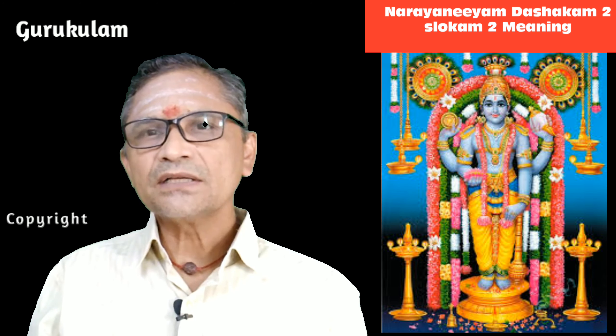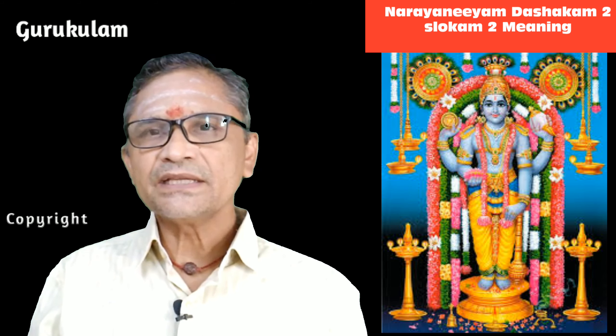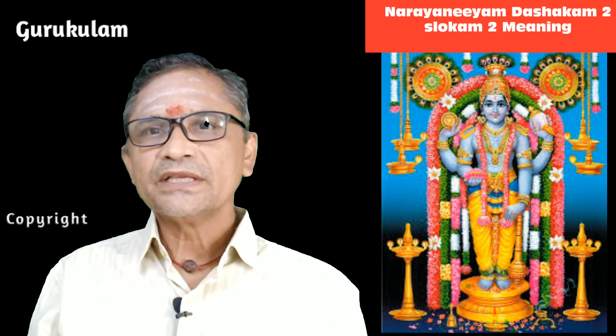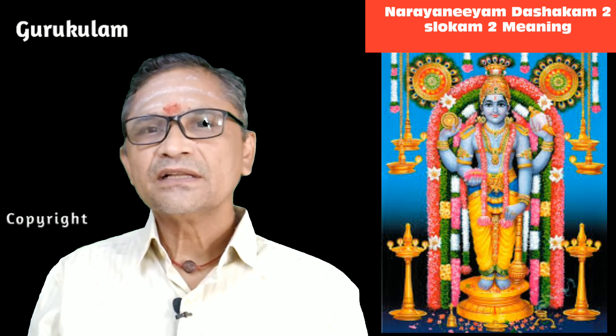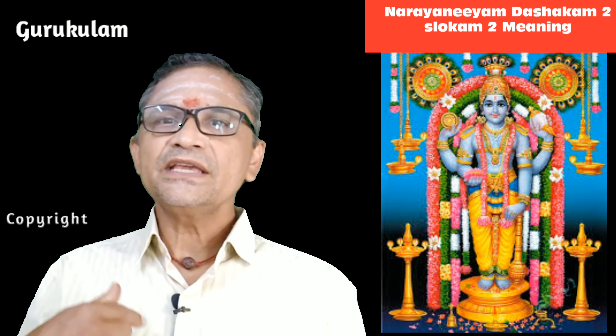This sloka is actually a continuation of the first sloka. Narayana Bhattri was describing the Lord's crown, his forehead with the tilak, his eyes, his nose, his smile, his pendant, his cheeks, the kaustubam he is wearing, the pearl necklace, and the gold haram. So many things we have seen. He covered all of this in the first sloka.